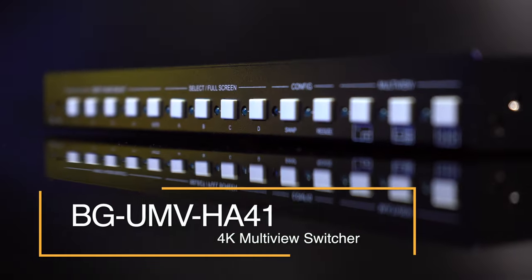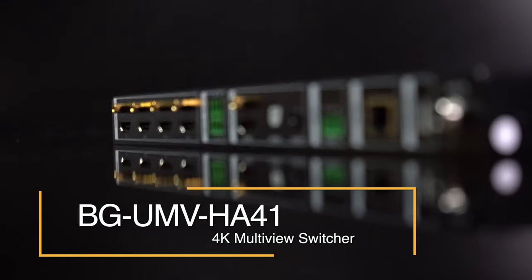Hey BZB Gear fans, my name is Chris. Today we are going to be giving another demonstration on how BZB Gear is bridging the gap between the broadcasting and AV industries. Nathan from our tech support department is going to be demonstrating our UMB HA41 multi-viewer along with some of our PTZ cameras.